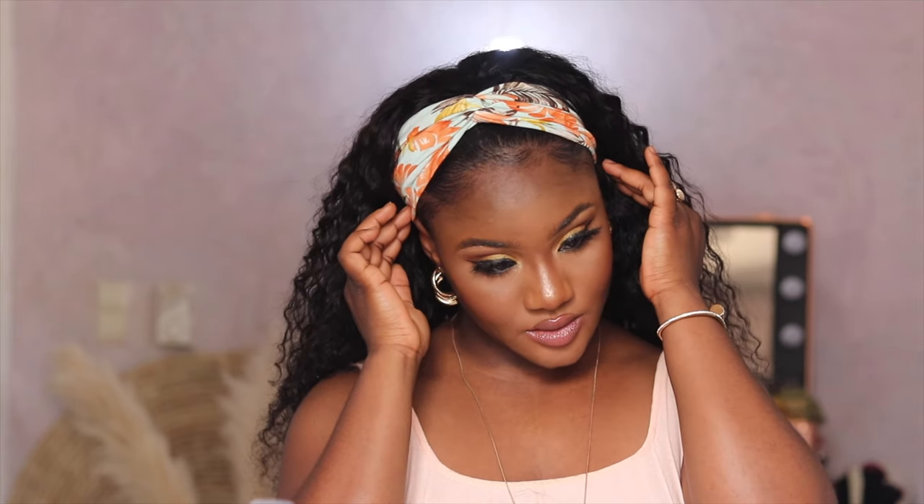Let me know what you think about this wig and if this is something you want to try out. I'm going to be leaving all the links to this hair and where you can get it in the description box below. Thank you guys so much for watching this video and I'll see you in my next one!